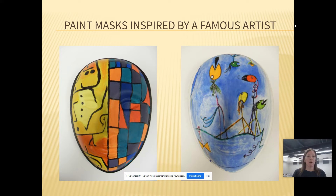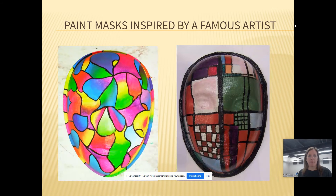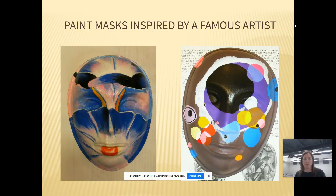Our next project — we are going to do painted masks inspired by famous artists. So you're going to pick a famous artist, find a piece of artwork of theirs that you want to recreate, and then you're going to get these canvas masks that I just ordered from Amazon yesterday. Hopefully they get here by the end of the week. And you're going to recreate that famous piece of artwork on the canvas mask. I have a bunch of examples on this PowerPoint of what students have done in the past.